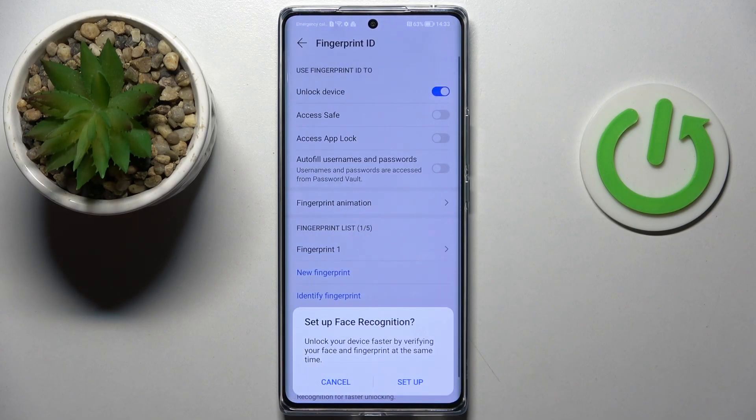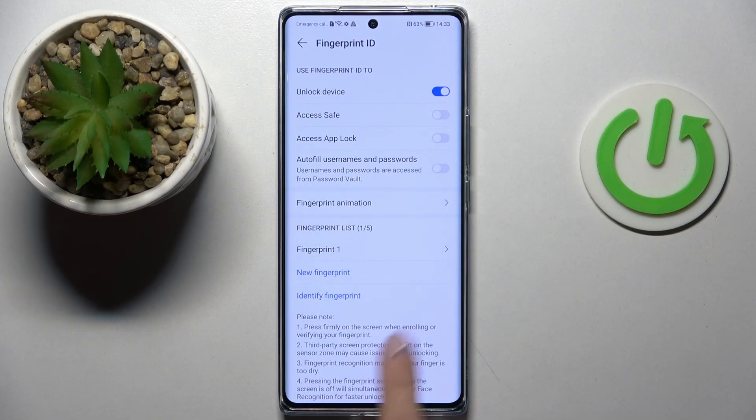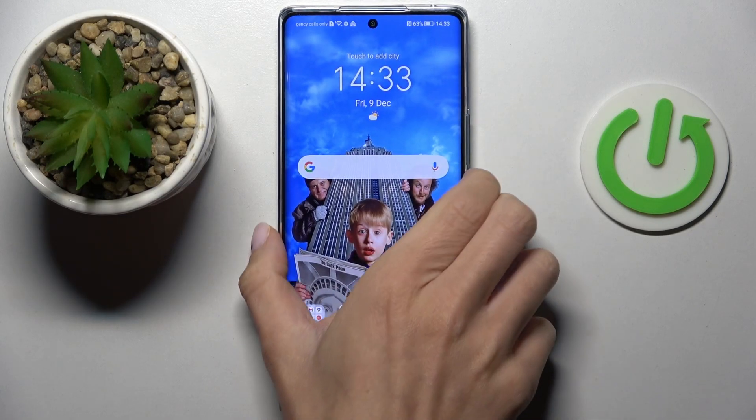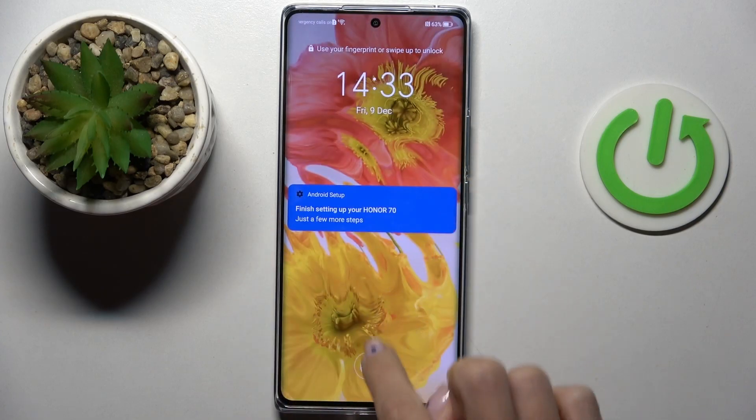And that's done. From now on you will be able to unlock your phone with this fingerprint, but you can also use the password that we set at first.